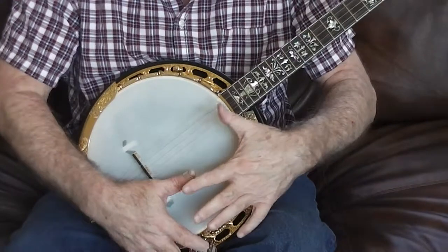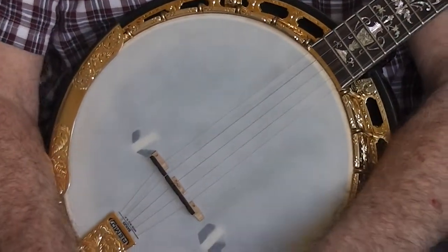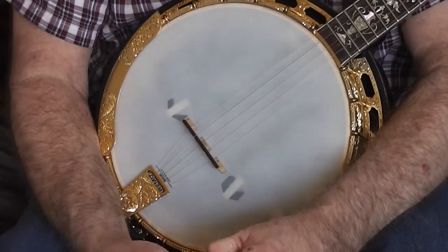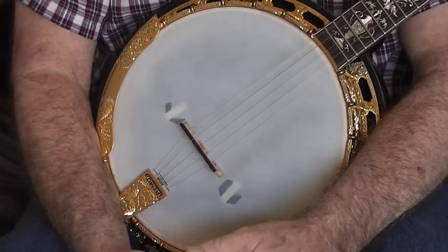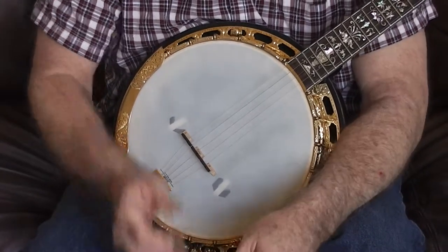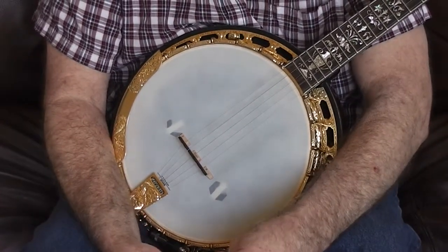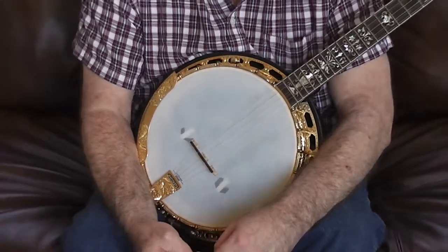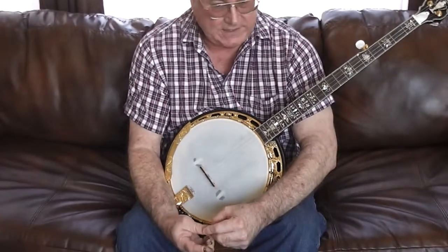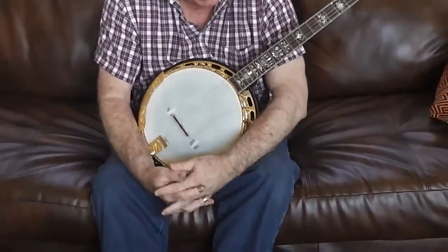The base part of this — the actual shell inside — was completely redone by Janet Davis. I sent it back to them and said I didn't like the way it sounded originally, and they said they could fix that. So they put in a special tone ring and a special maple rim inside there, completely rebuilt the inside of this thing. It doesn't sound anything like it did originally. That was another thousand dollars, by the way.